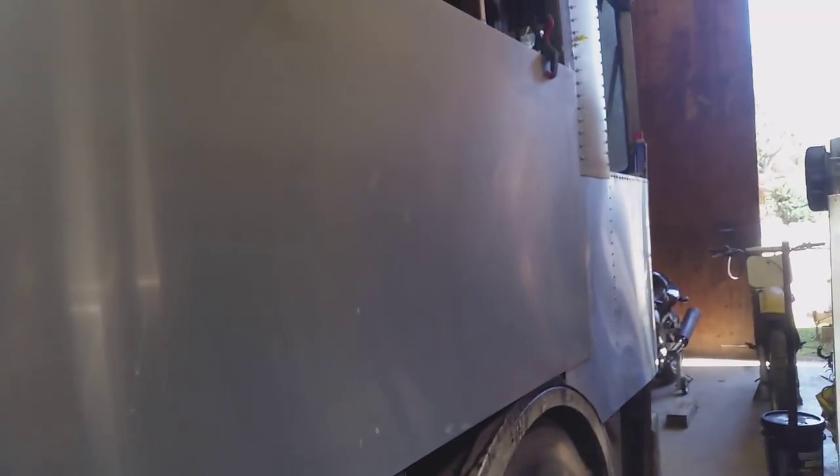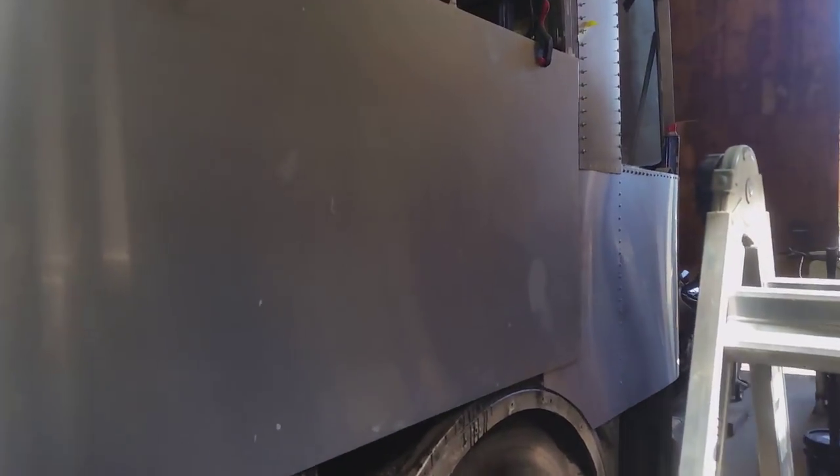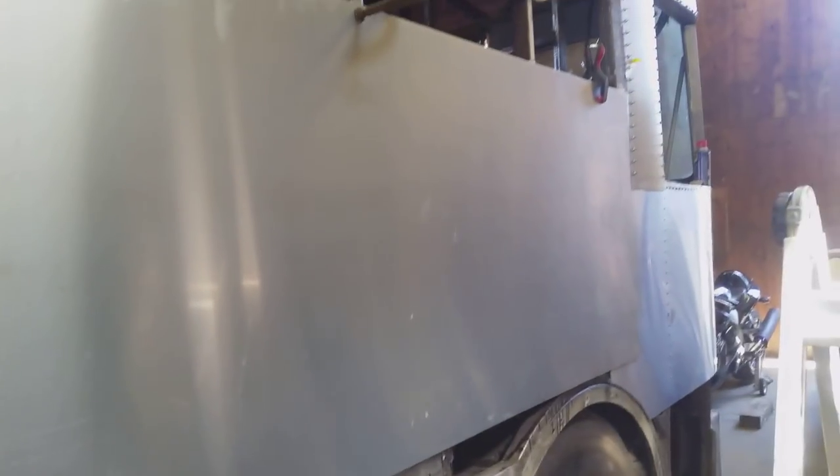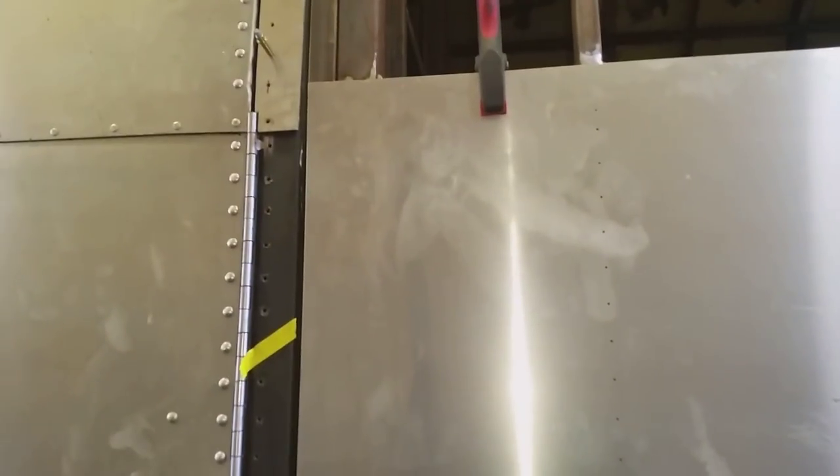Continuing on from where I left off on the last one. I'm laying out the rivet patterns here, then I'll start drilling and mount this. Getting back into the swing of it again - once I figured out where I was at and what I was doing, it was just kind of getting back into it again. It's all good, just labor.